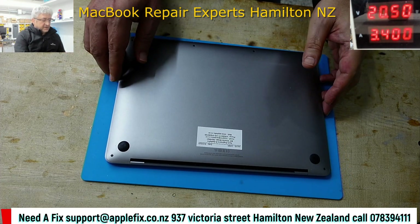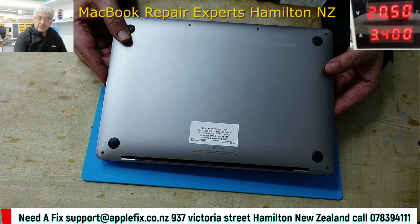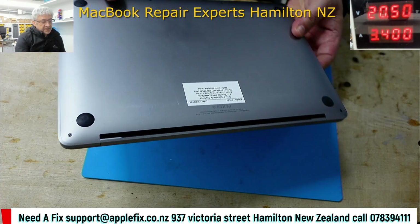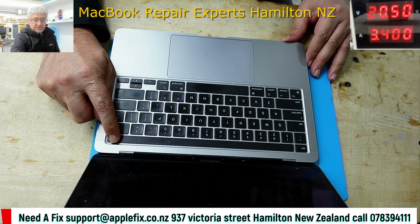I have here a MacBook Pro 2021 model, model number A2338, and the problem is it's not turning on.